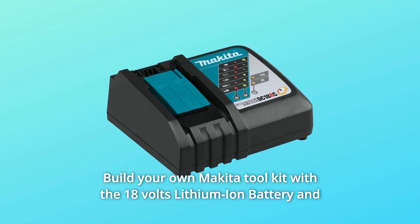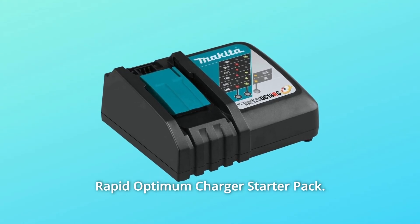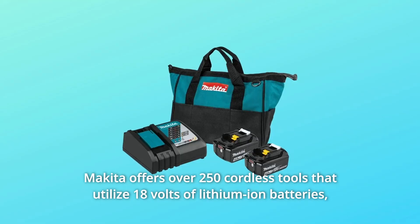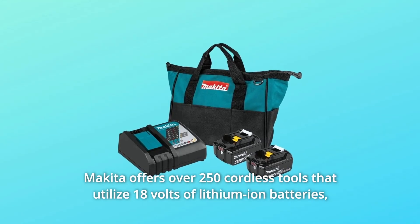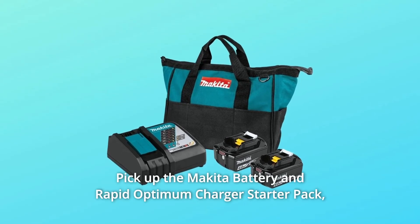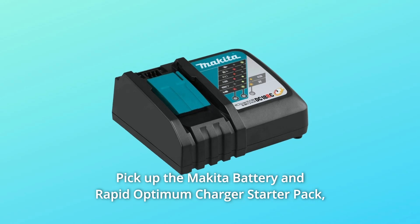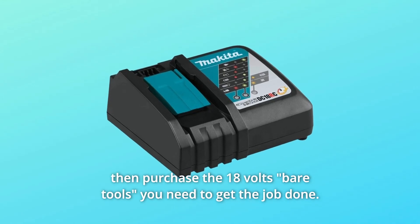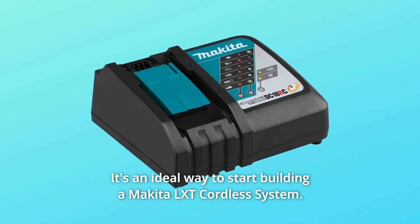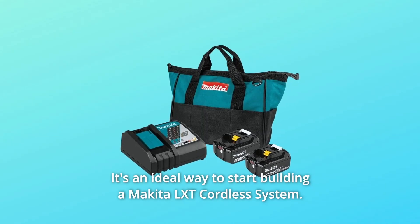Build your own Makita Toolkit with the 18V Lithium-Ion Battery and Rapid Optimum Charger Starter Pack. Makita offers over 250 cordless tools that utilize 18V Lithium-Ion Batteries, most available as bare tools. Pick up the Makita Battery and Rapid Optimum Charger Starter Pack, then purchase the 18V bare tools you need. It's an ideal way to start building a Makita LXT Cordless System.